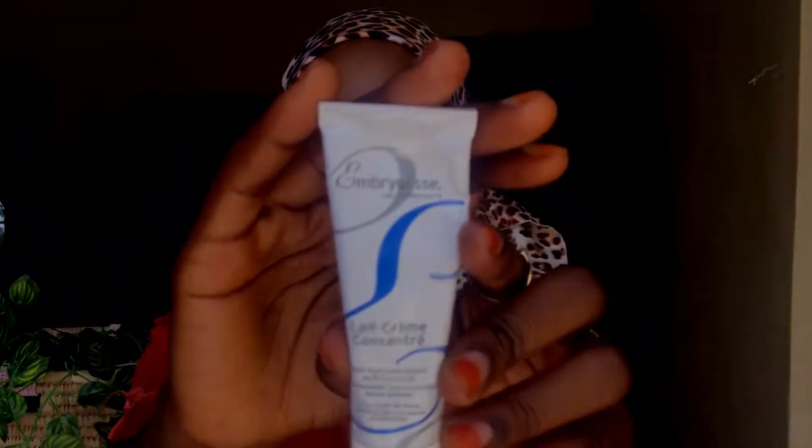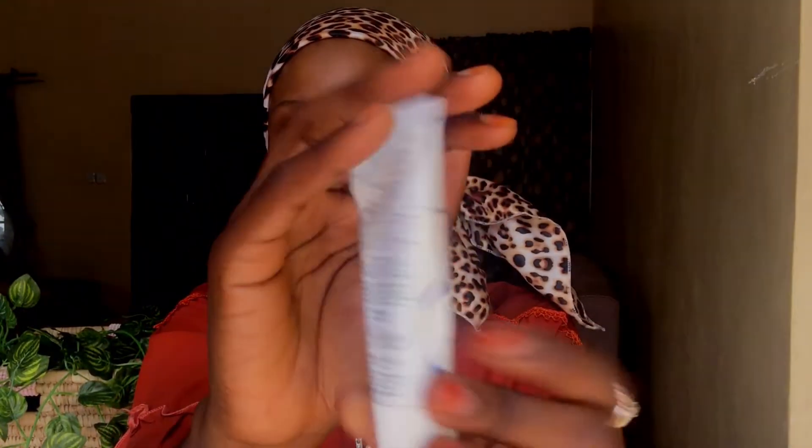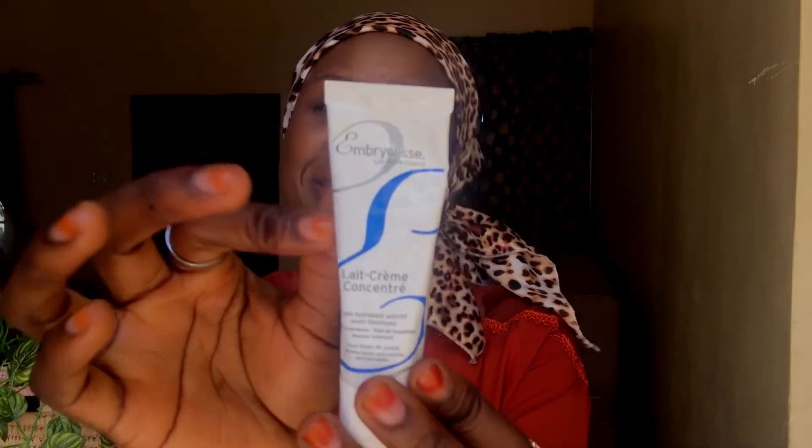This moisturizer comes in a tube form — as you can see I have used quite a lot from it. I've been using this for over two weeks now, getting close to three weeks, and I still have a lot of product left. I get why people say this moisturizer is too rich for oily skin — because when you look at the ingredients like shea butter and soy protein, you automatically feel like it's going to be too heavy. But it is very very lightweight, almost like water. I think it has a very similar texture to the Neutrogena Hydro Boost water gel sunscreen or the Biore sunscreen — very lightweight and almost runny.